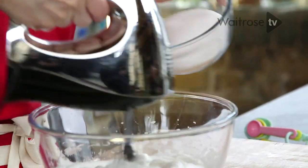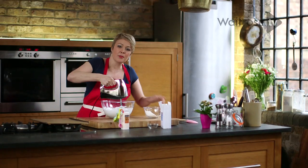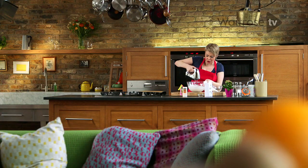Make sure that the meringue is holding its shape before you start to add the sugar. Add it a little bit at a time, whisking as we go. The meringue is getting really voluminous and glossy and shiny, and that's just what we want to see.